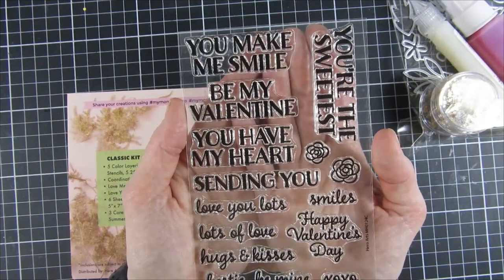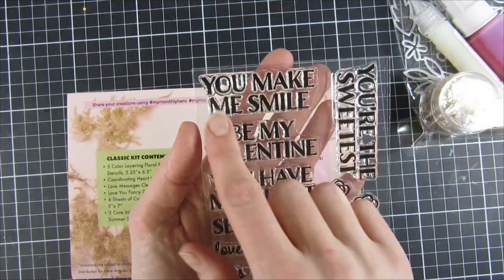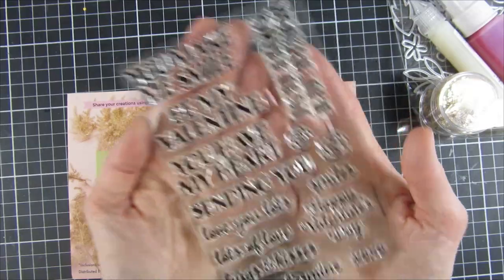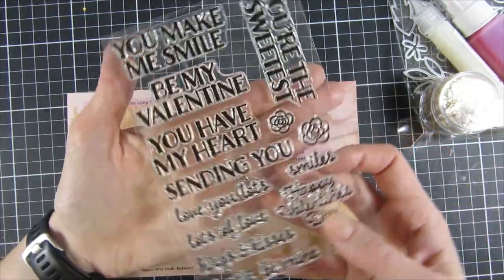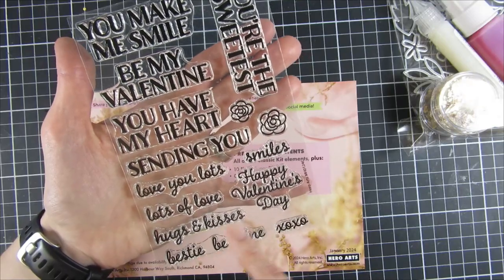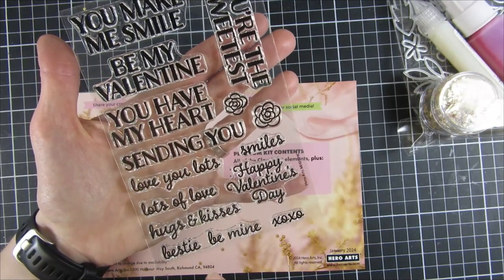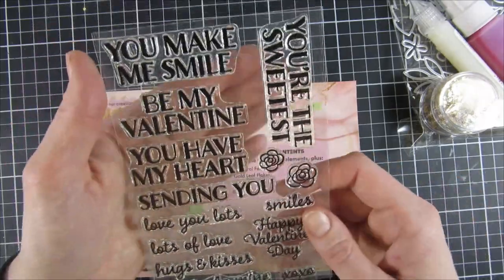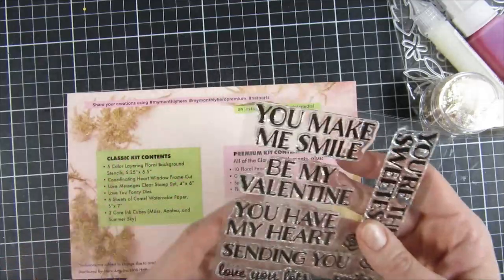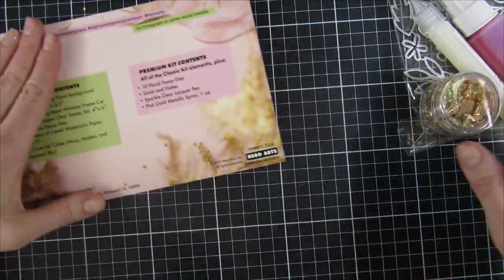We also have a sentiment set — really, really pretty. We have all of these beautiful stamps: 'You Make Me Smile,' 'Be My Valentine,' 'You Have My Heart,' 'You Are the Sweetest,' 'Sending You,' plus 'Hugs and Kisses,' 'Smiles,' 'Happy Valentine,' 'XOXO,' 'Be Mine,' 'Bestie Be Mine,' and more. There are also two small flowers — super cute. That is the classic kit.